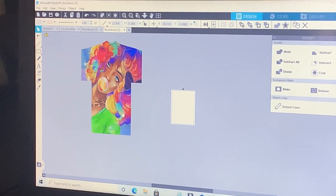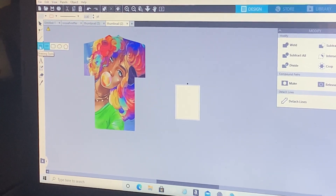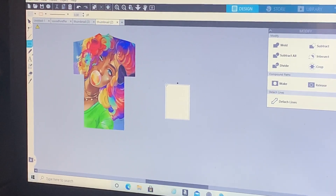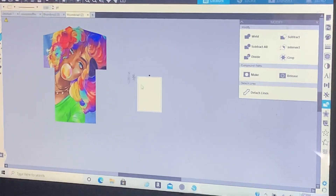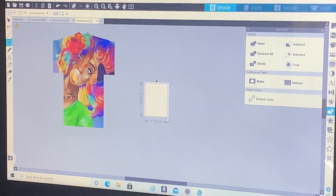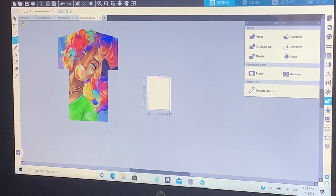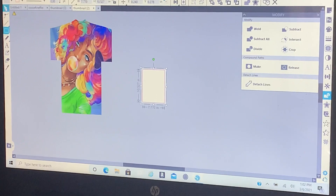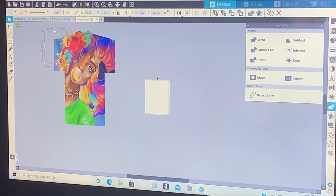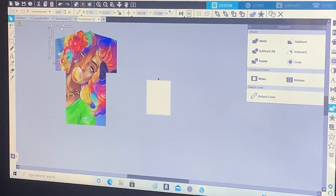Go to your shapes and grab a square. Then go to your paper size — mine is set at 11 by 8.5. Highlight your square inside, but make sure you keep your red lines in the black lines. Click back on your arrow and move your box to where you need it to be — this represents your paper size.